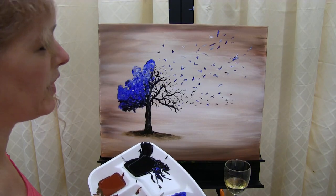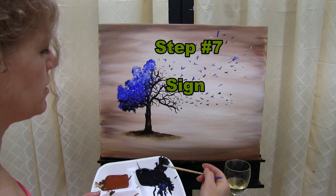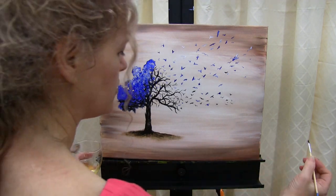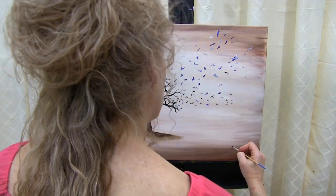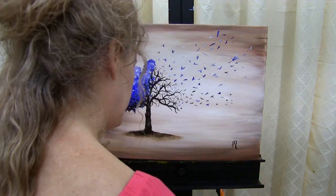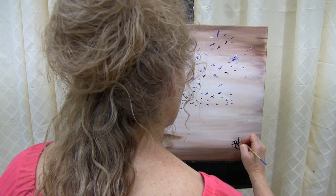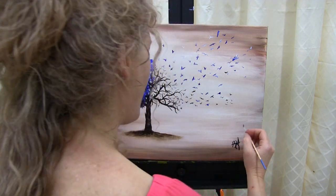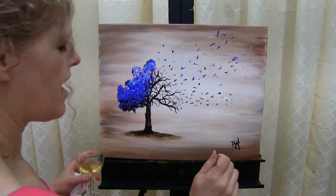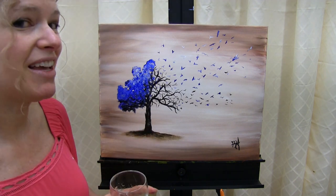The last step to every painting is signing it. I'm going to use my small brush and sign with black in the bottom right. You can do it at the bottom left or the bottom right. You can do your initials, the date, your whole name — whatever your identifying mark is. That concludes this painting. I hope you enjoyed the process, I hope you loved your painting, and I look forward to painting with you again sometime.